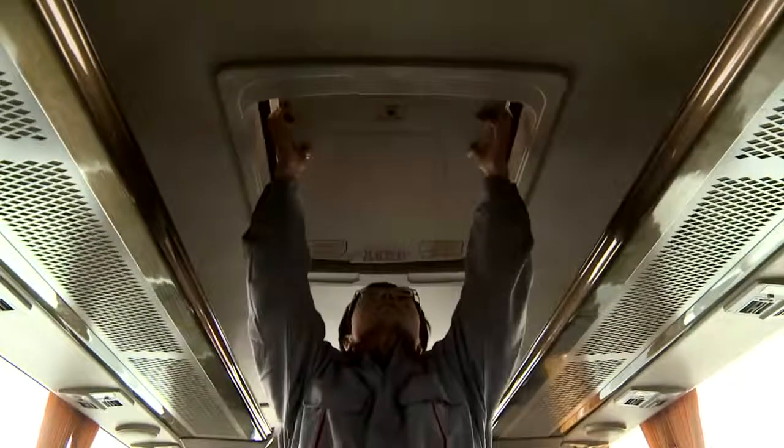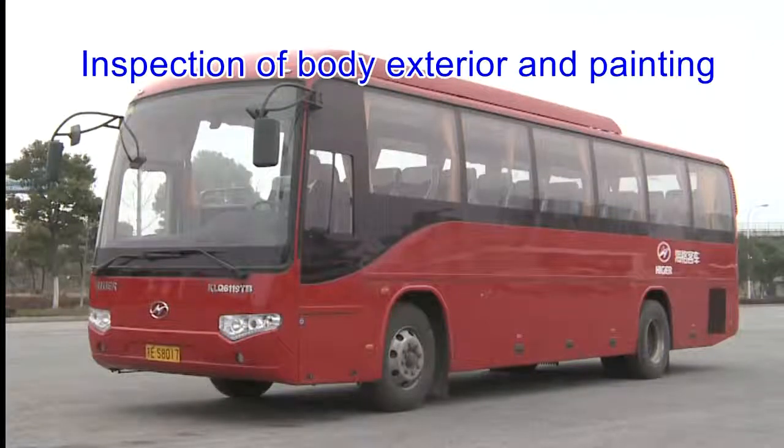Inspection of body exterior and painting: the complete vehicle's configuration and identification should be complete and effective. Various parts are connected firmly and the body is in good condition, without rust or paint peeling on the surface.